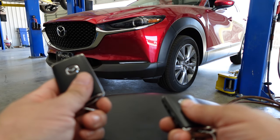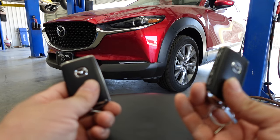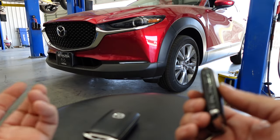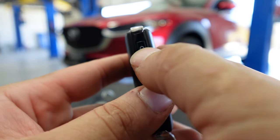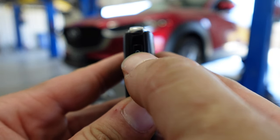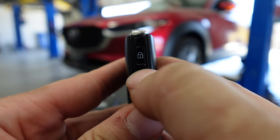Normally when you have two key fobs, you'll always carry one with you and leave one in the house, or give the other one to a significant other. What you're going to want to look for is right above the lock button — you're going to see this small little red light whenever you hit the lock or unlock button.